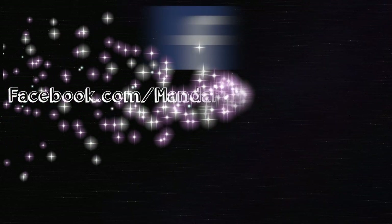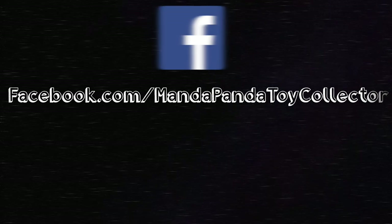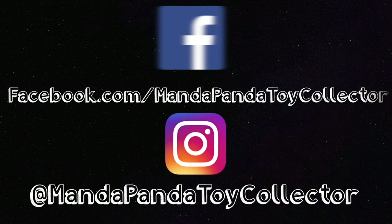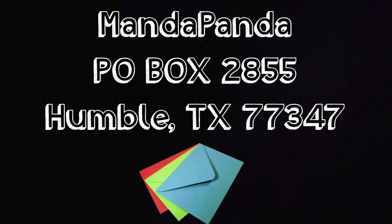You can follow me online to get the latest news and updates — like my Facebook page at facebook.com/mandapandatoycollector, or follow me on Instagram at mandapandatoycollector. Want to mail me something? You can mail it to MandaPanda, P.O. Box 2855, Humble, Texas 77347.